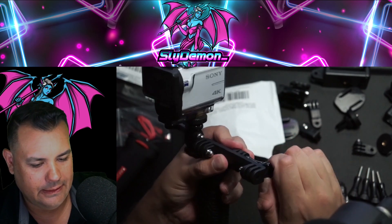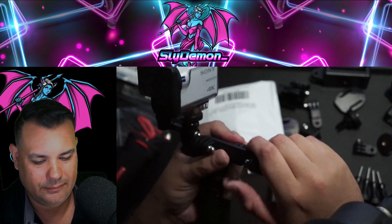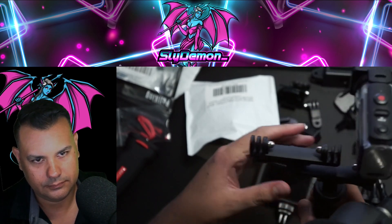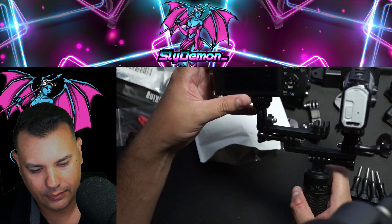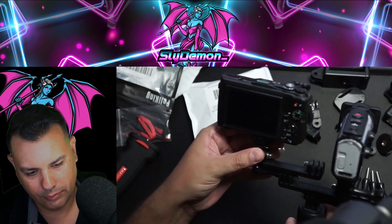I want to tighten this as much as it can go so it will not move — based on which camera I want to use. Oh yeah, look at this. This is perfect — look at all that extra room.